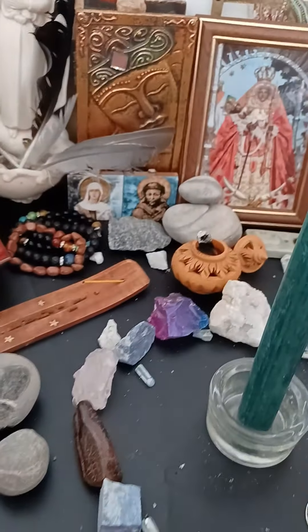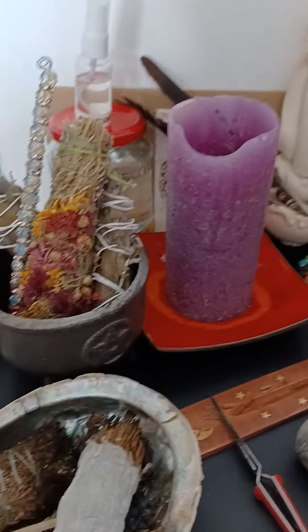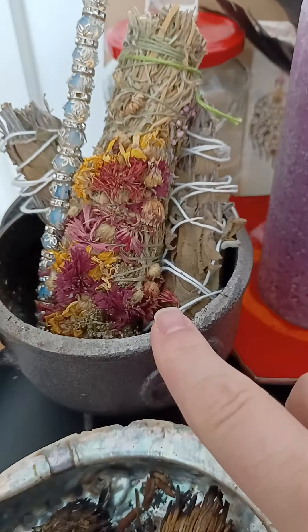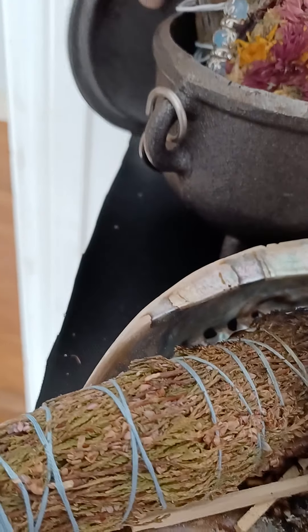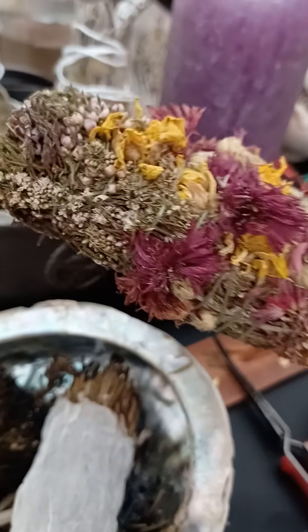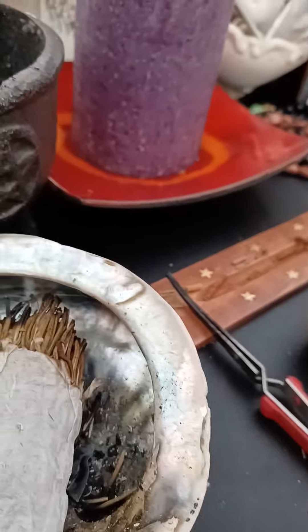Hi guys, it's me Melanie from Craft Gangster. As promised, here is my altar. We start on the left — look at this deliciousness that was gifted to me on my birthday. That's a little cauldron. I store all my smudge sticks in it. Isn't this pretty?